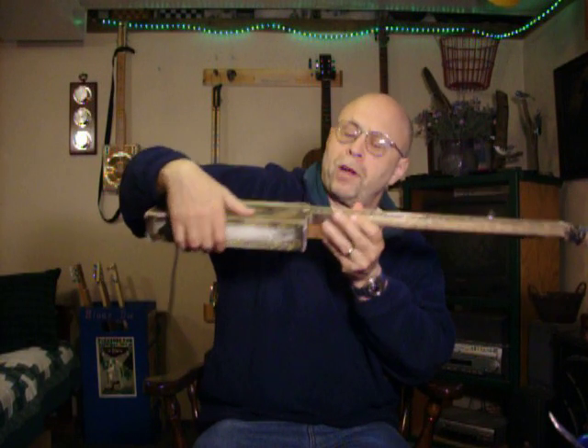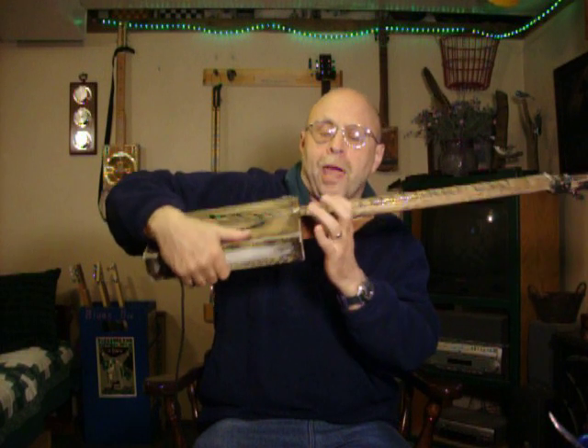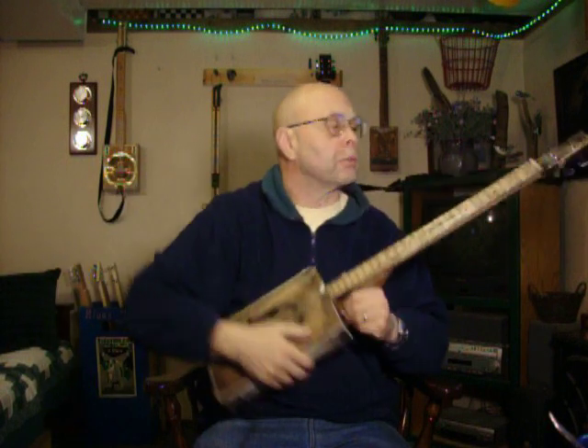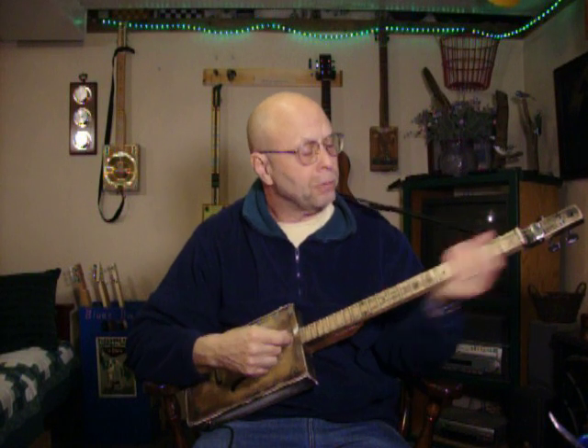You need fairly low action. You don't want to be pushing down your strings a half inch. Down in here, maybe I'm at three-sixteenths of an inch, which is about right for me. You've got to have it low enough to push down on. I have metal frets.